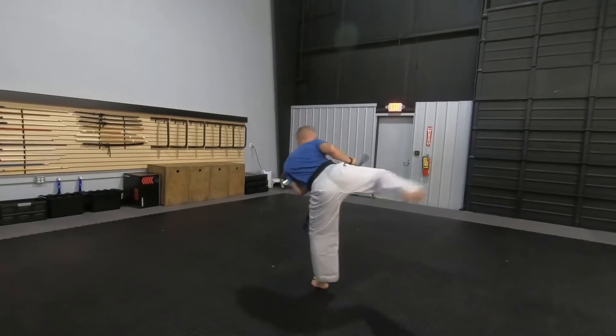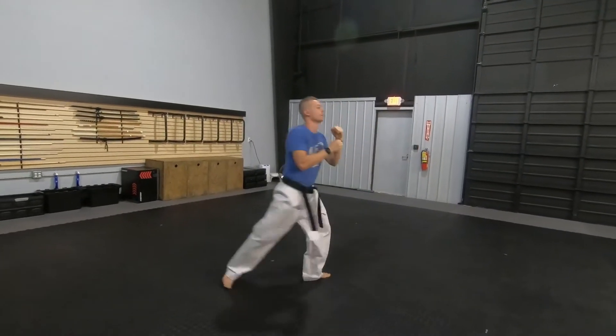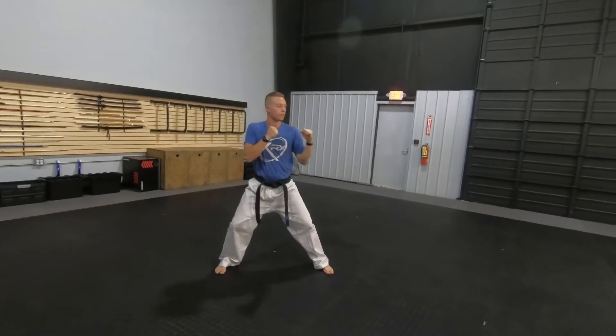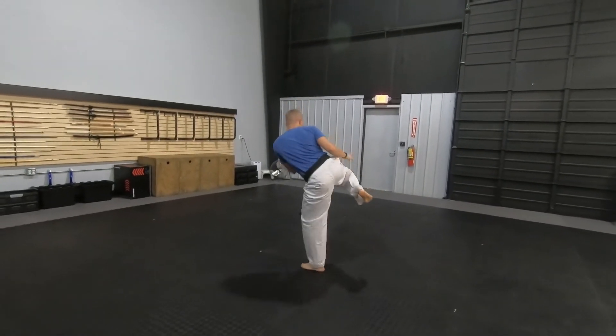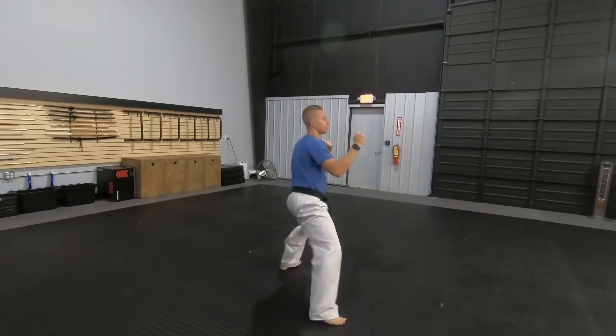I'm here. And I set it up. If you can't keep that high, it's okay. Just make sure you can show me that you chamber all the way back. Kick out, re-chamber, and set back down.